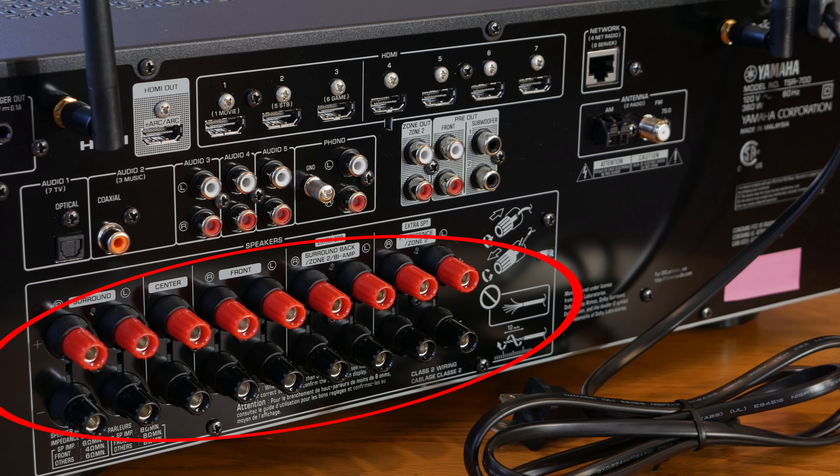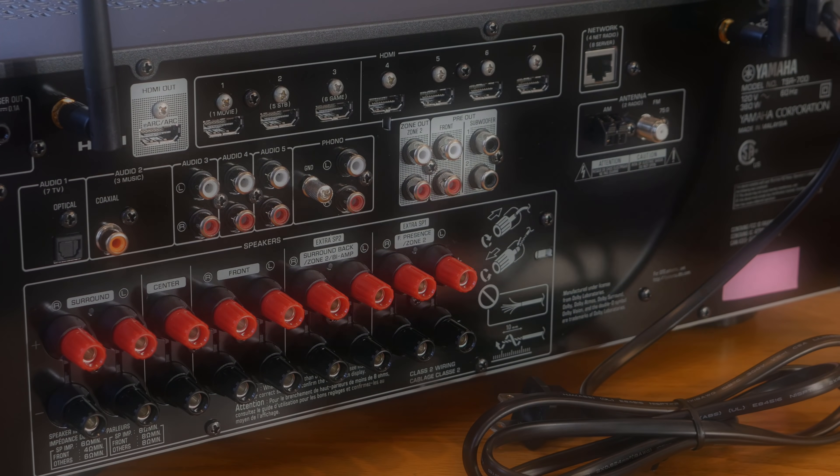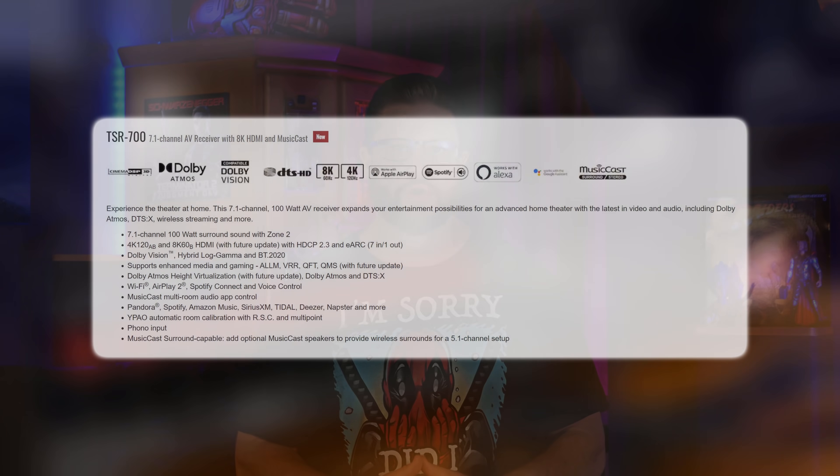There are nine sets of speaker binding posts, seven of which can be powered at any given time. This receiver boasts 100 watts per channel at two channels driven and supports either 7.2 channel surround or 5.2.2 Dolby Atmos theater systems. You can even enable Zone 2 to power speakers in another room, though doing so will disable the Atmos channels or surround back channels depending on your setup.